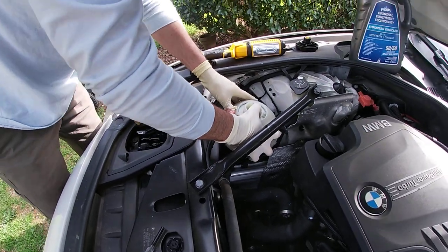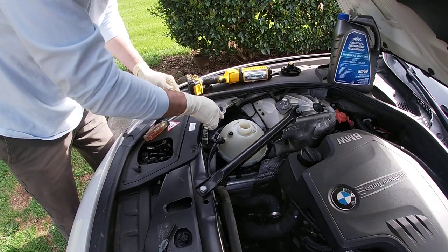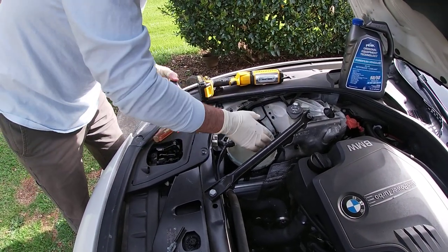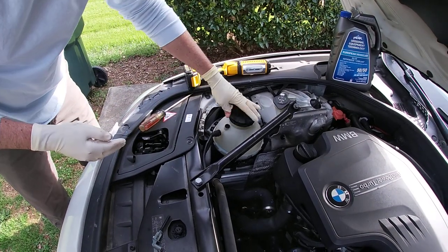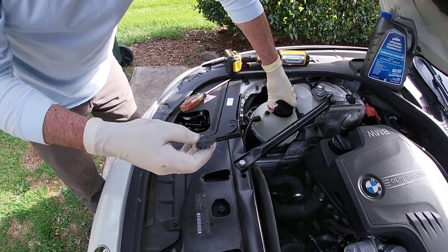The coolant didn't drain out much when I did that. Snap it back into place — the tabs are locking the reservoir in. Put the cap on. Here we go.